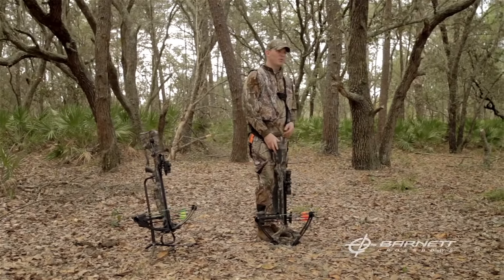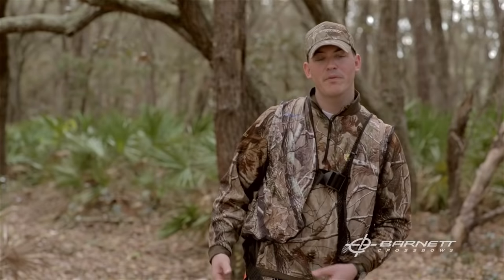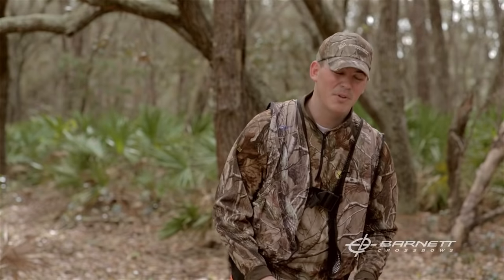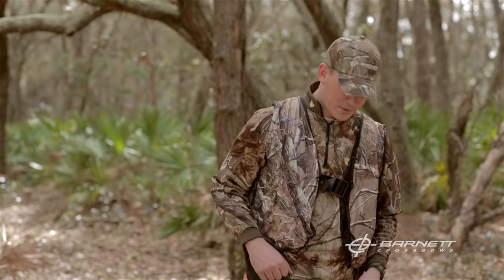One of the first things to always remember when cocking a crossbow is to firmly seat your foot into the stirrup. Whether it's a shoot-through riser or a bow with a physical front stirrup, you want to make sure that's seated because that's one of the most common injuries that occur when cocking a crossbow. If your foot is not firmly planted in here, the crossbow can come forward during the draw cycle.